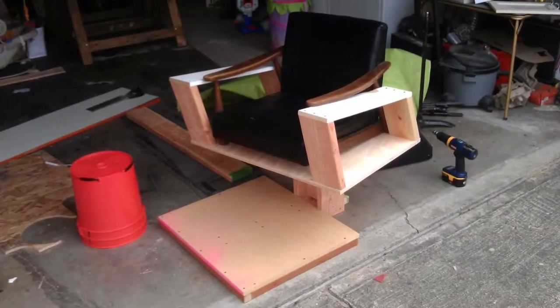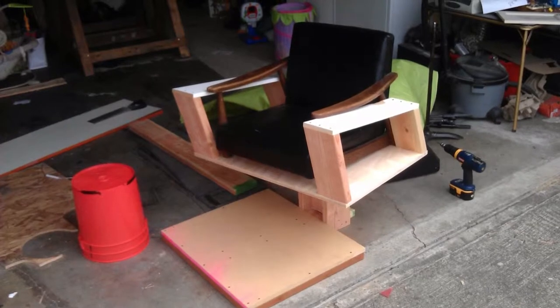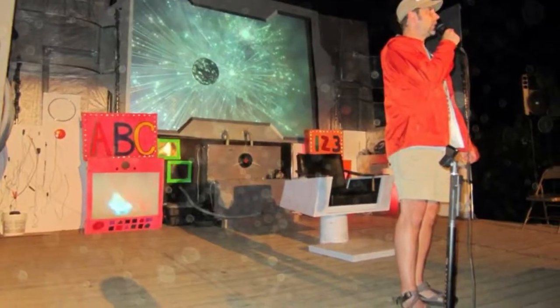Here's one picture that I took during the build process. Unfortunately I was building so fast — I built in less than three days — and I didn't take time to take a lot of pictures of the build. Here's one picture of the completed chair on the stage at the retreat.